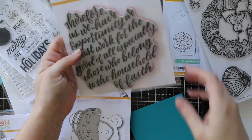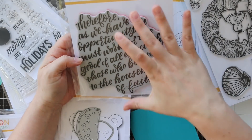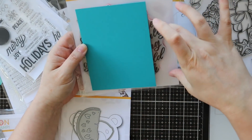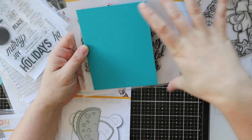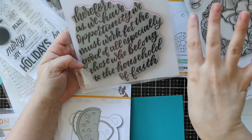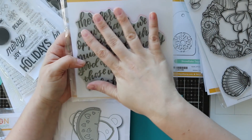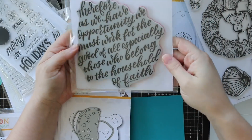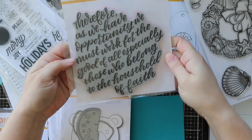Then we have this great big one - this is the 'there for' sentiment. This one is large. If you wanted the entire sentiment to show up, do like a six by six square. You could frame that - do a fancy background, then stamp and heat emboss this with a metallic emboss powder and actually make framed art with it. So really encouraging sentiment with that one.